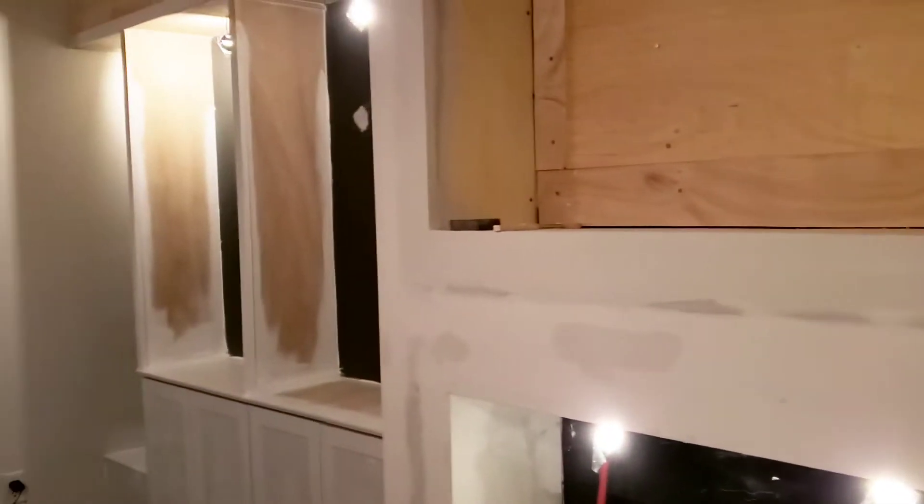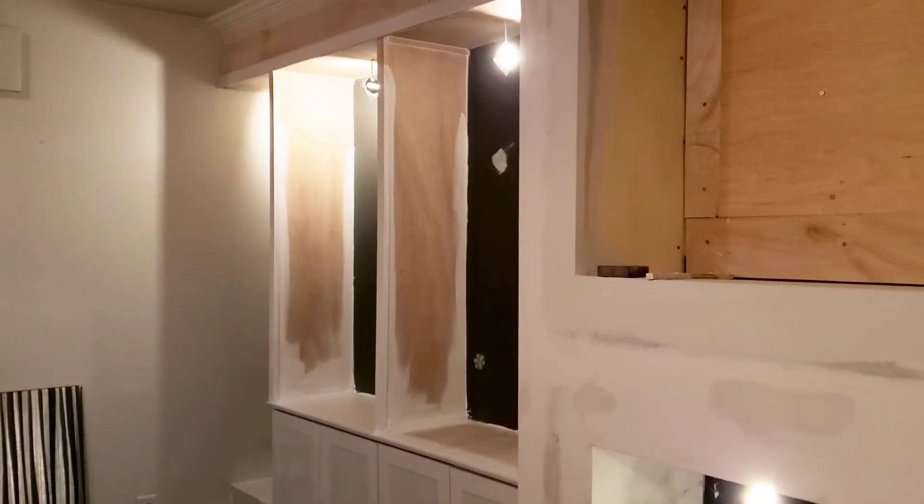I already did my sanding of the drywall — I hate this part. Now we're just going to move on and get this sucker painted.